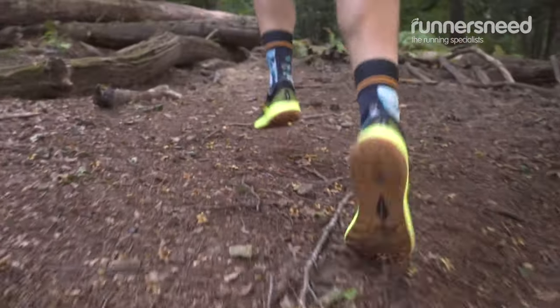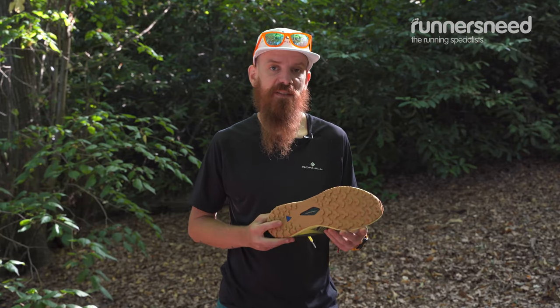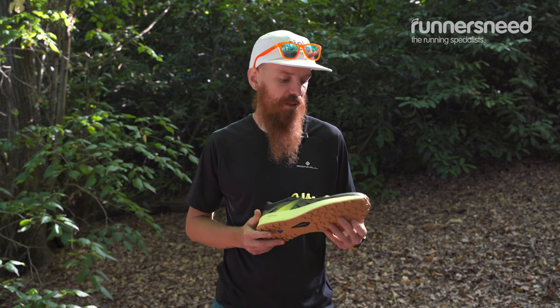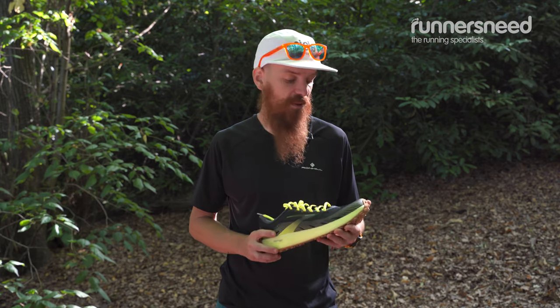I wouldn't really use it every day — you're going to ruin it. I would use and recommend these shoes for longer days in a summer ultra, up to 50 or maybe up to 100 kilometres easily, or also for lightweight backpacking — this can be a great choice.